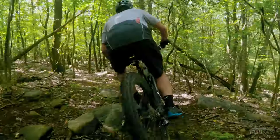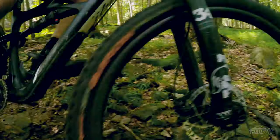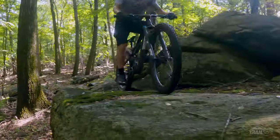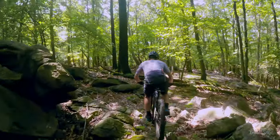I find the Black Chili compound to be the perfect mix between soft and long-lasting. Obviously as riders we're looking for maximum grip and that usually means a softer compound of rubber. Now the drawback is the softer the rubber the quicker they wear down, causing you to replace the tires more often. I've ridden everything from Schwalbes to Kendas to Maxxis and for me the Continentals have the compound dialed in just right.